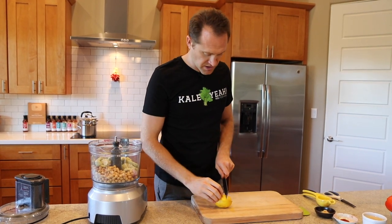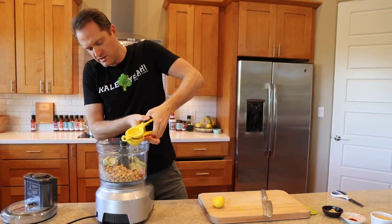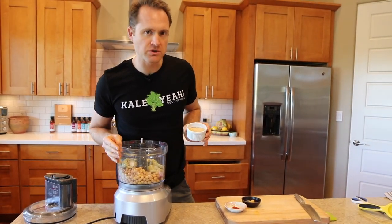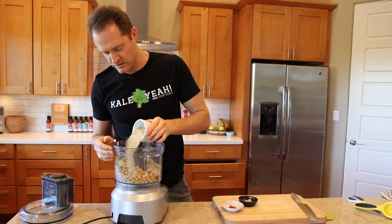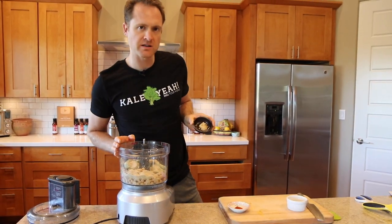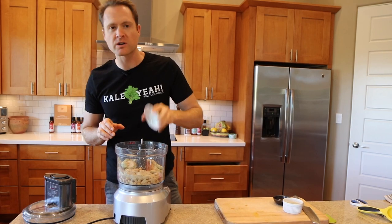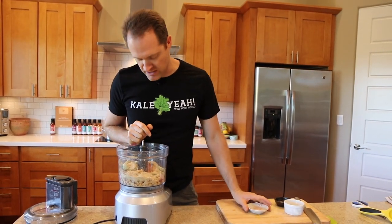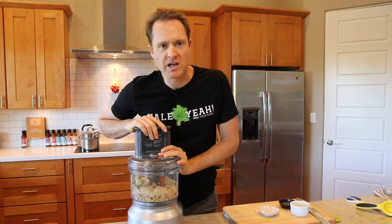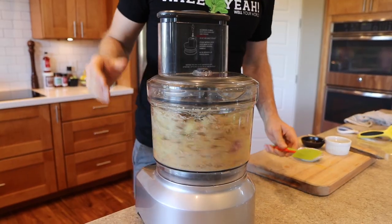We're going to throw in the juice of a lemon — cut it in half and give it a good squeeze. This is a nice juicy lemon. We've also got some nutritional yeast — get that Well Your World non-fortified nutritional yeast on the website. Then some minced garlic — you could use garlic powder or a few cloves of whole garlic. And I threw in some chili powder, that's optional. I like it with just a little bit of bite. Let's fire this baby up and scrape the sides as we go to get it nice and smooth.